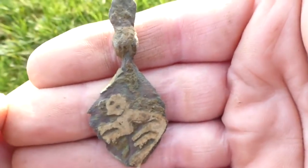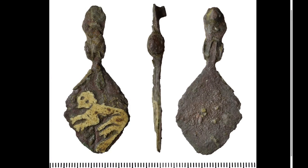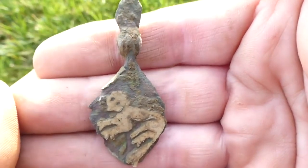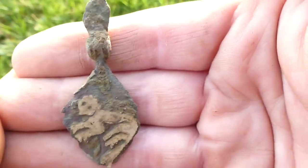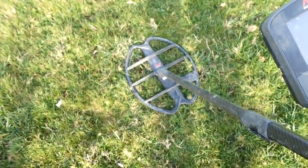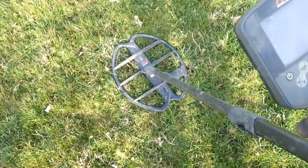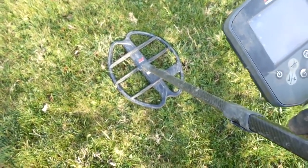This is one for the finds liaison officer. I better get out my garment and take a grid reference. Onto the next. Oh, that weren't bad going, was it? Put the big coil on — first signal — Saxon horse pendant. Lovely jubbly.